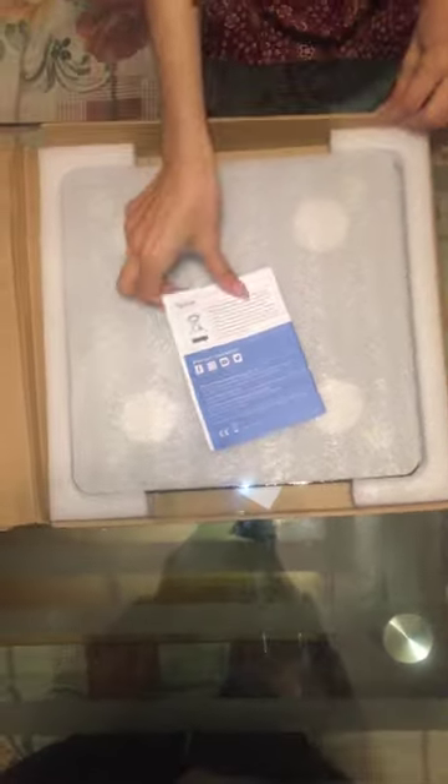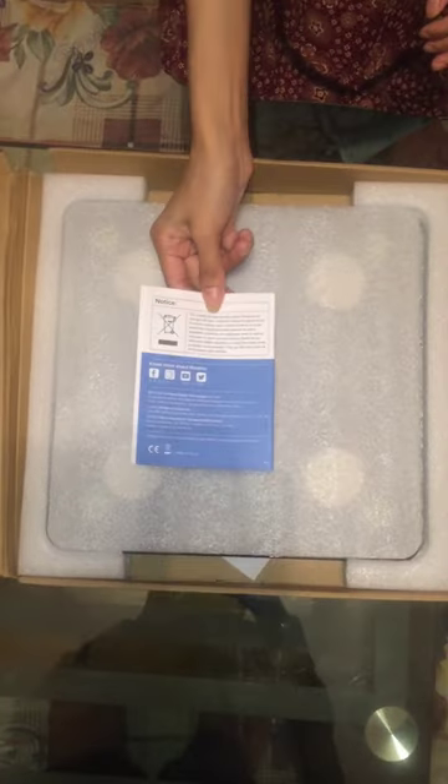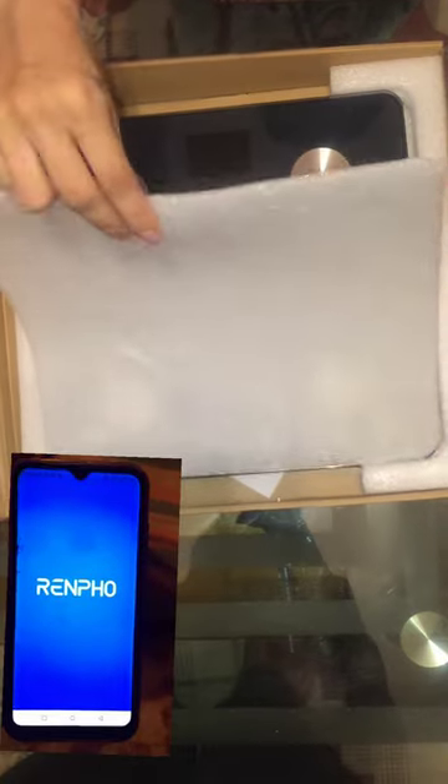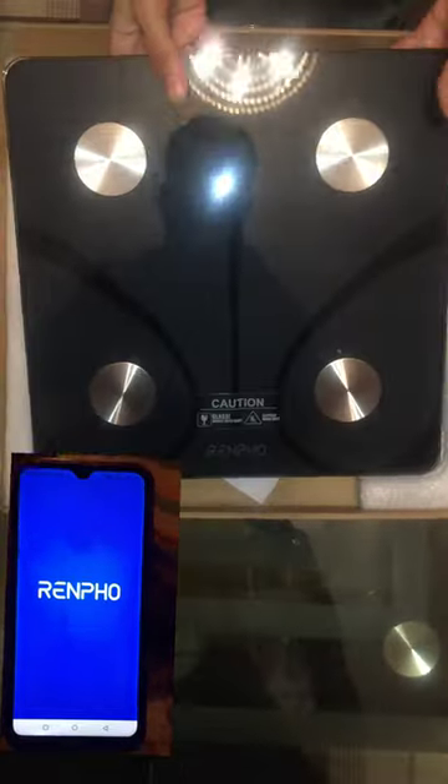It's pretty simple — you get the scale, and helpfully the three needed triple-A batteries are also included in the package. You simply need to install the Renfo app from the Apple Store or Google Play Store and connect with Bluetooth.